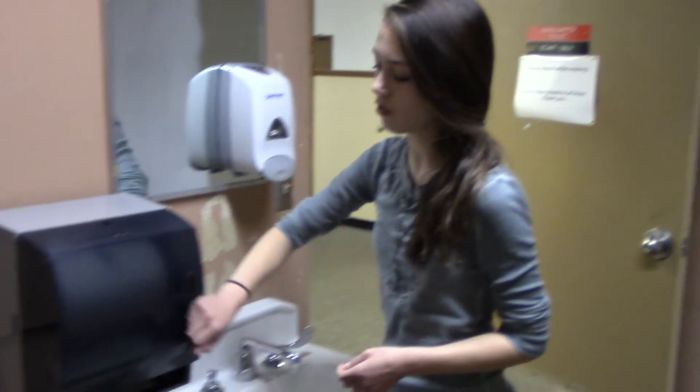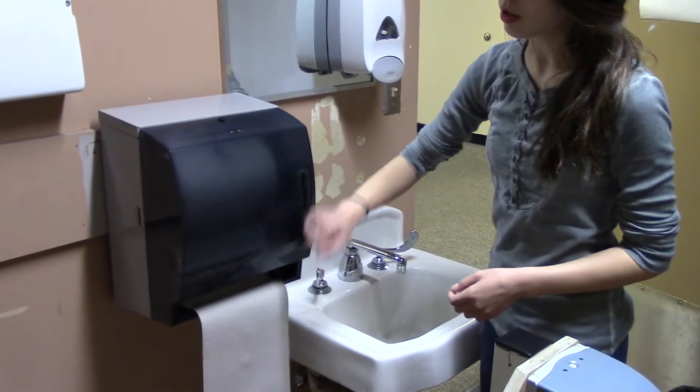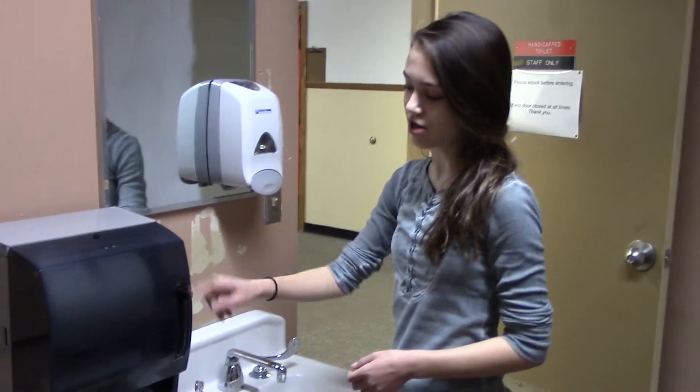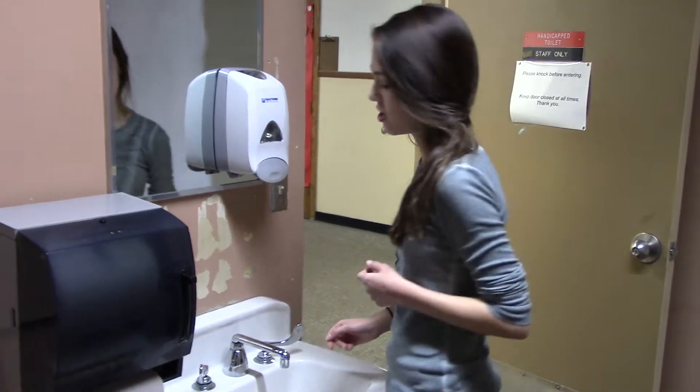Then what you're going to want to do is unroll the paper towels you need to dry your hands with. You have these done ahead of time so that you don't have to touch the dispenser and get your hands dirty again.